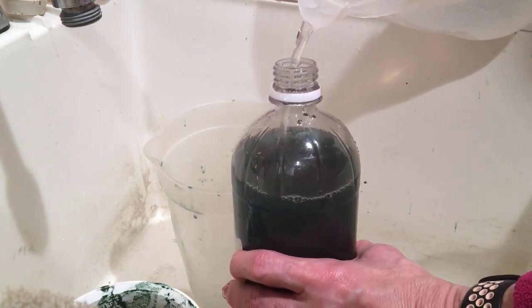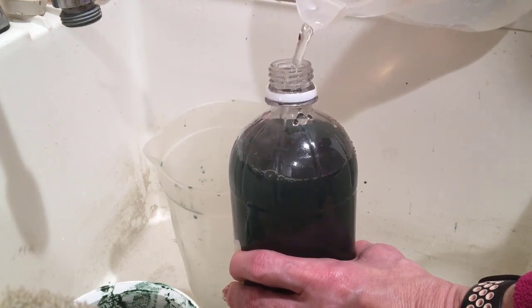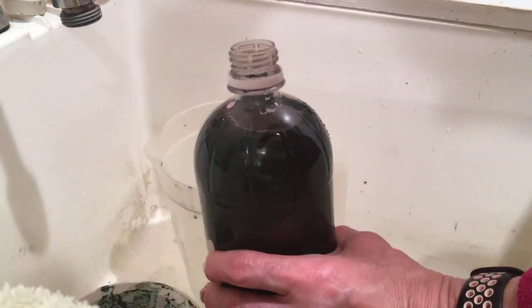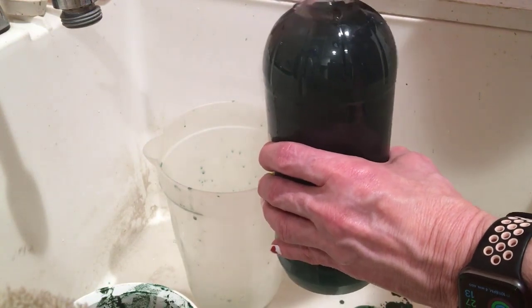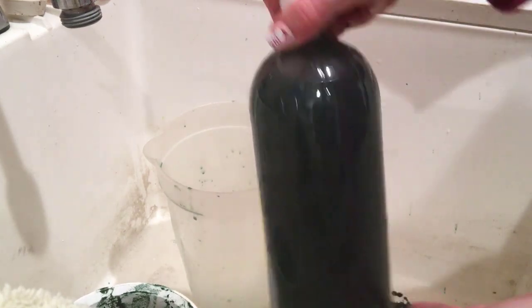And there we have it — another full bottle of enrichment. That will probably last me about a week and a half to two weeks, and then I'll repeat as needed. Thanks so much for watching, I hope you found this helpful. Please feel free to reach out with any questions — I'd love to make a video about them. Thank you and take care.